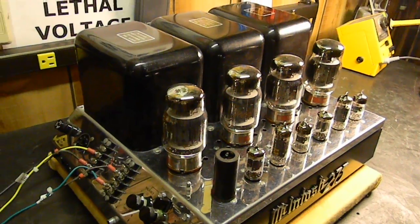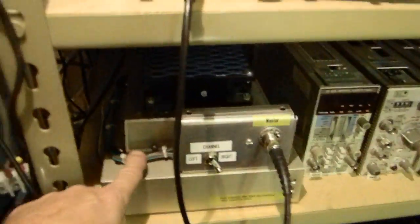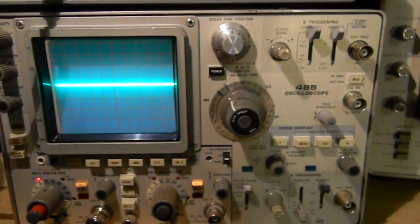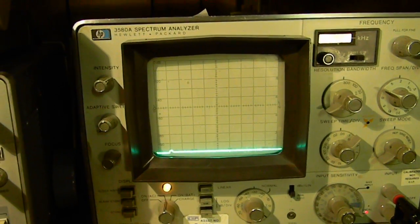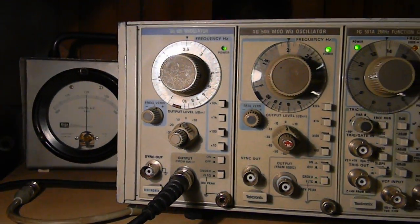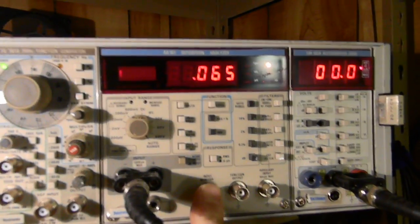The amplifier is set up with both channels driven. The output is connected to dummy loads — two 200-watt, 8-ohm dummy loads. We can switch between the left channel and right channel; we'll use the right channel. We'll be watching the output on an oscilloscope, a Tektronix 485, and importantly on an LHP 3580A spectrum analyzer. We'll be driving it with a Tektronix SG505 oscillator. These other two units — a distortion analyzer and a voltmeter — will not be used in this illustration.